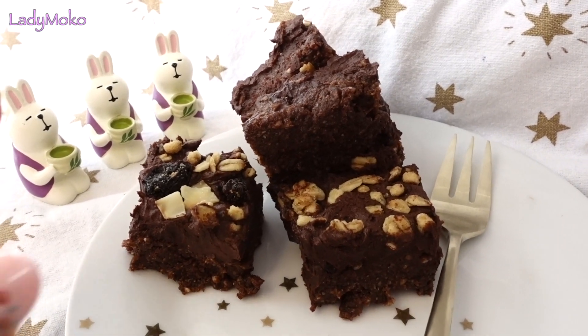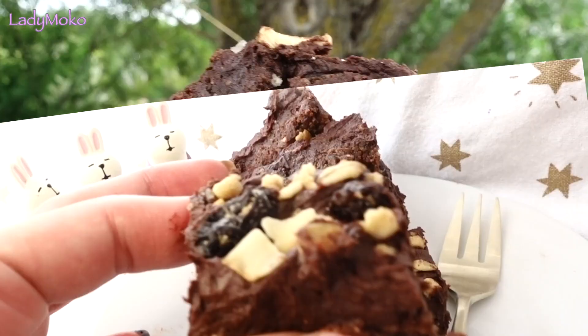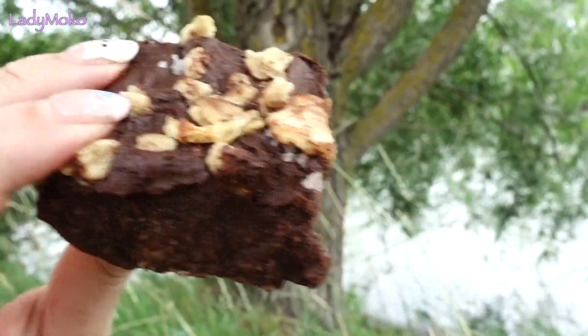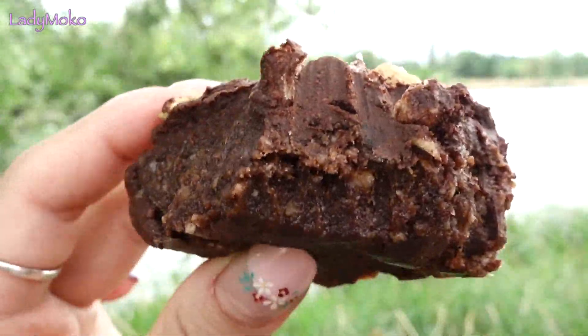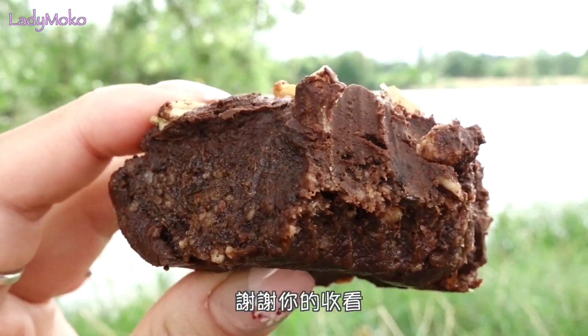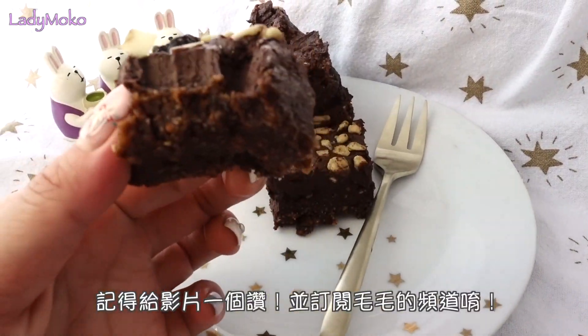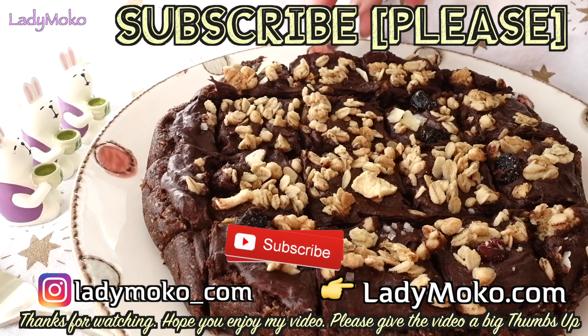I'm so happy to see you in the next video. Bye!